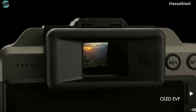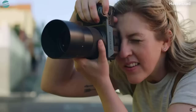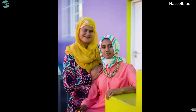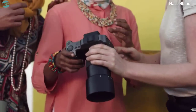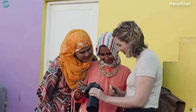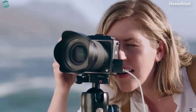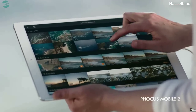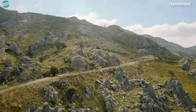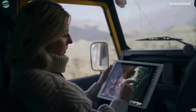A new OLED electronic viewfinder offers full spectrum color to see life more accurately. A large 3.6-inch high-resolution touchscreen allows for intuitive playback control. Transfer full-resolution JPEGs and RAW files via tether or Wi-Fi. Edit on the go and share your work with the world.